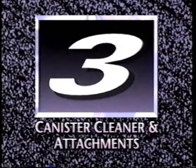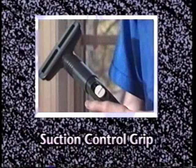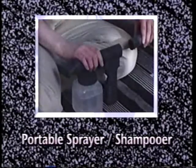Your G4 comes with a wide variety of attachments for added versatility. In this section, we'll discuss removing the power nozzle to convert to a canister cleaner, using extension tubes, using the suction control grip, using a variety of attachment tools, using your G4 as a blower unit, and using the portable sprayer and portable shampooer.